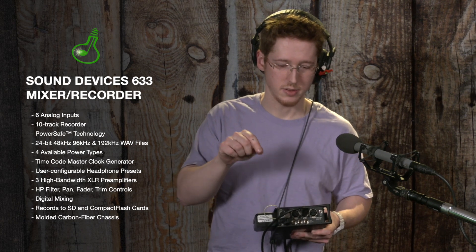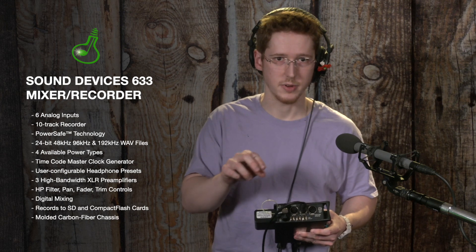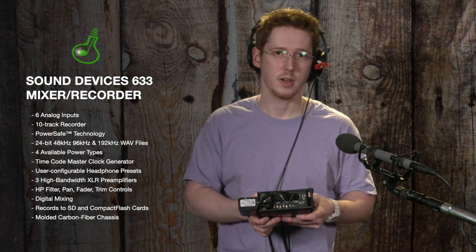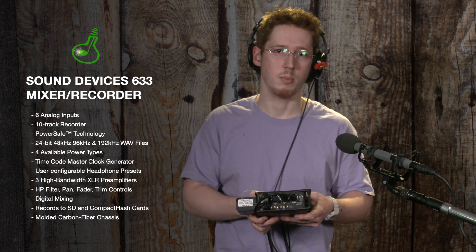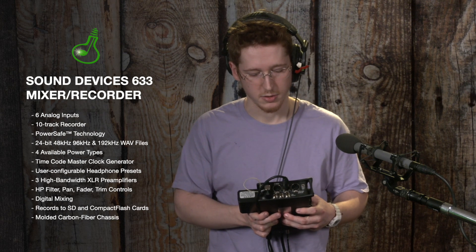Because this device has six unique inputs on it, and you can configure it to write to the flash card separate, separable tracks for each of the inputs, that makes it particularly good for indoor filming where you have multiple characters with multiple dedicated mics. It makes it particularly suited for podcasts or radio interviews,